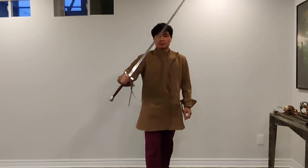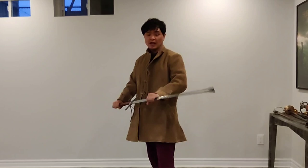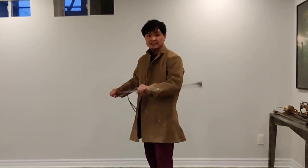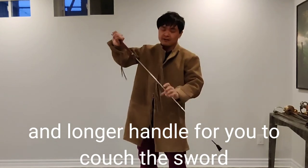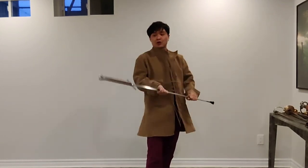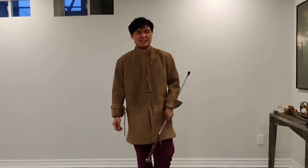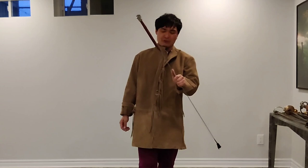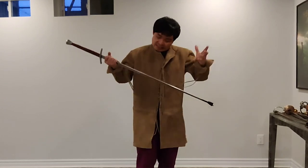In the context of armored combat, if you have the need of half-swording, you're much happier to half-sword with a Long Sword, because you get much more reach, much more control, and essentially it's a crowbar. You could whack someone in the face with a murder stroke, though grabbing a sharp metal blade in your hand is not ideal.